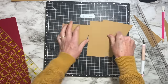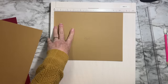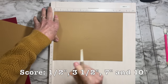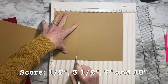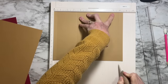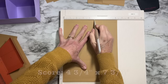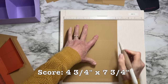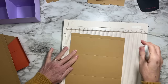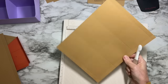You'll need a scoreboard for these next steps. Take the largest piece — ten and a half by eight and a quarter — and score it at: half an inch, three and a half inches, seven inches, and ten inches along the length. Then turn it and score at four and three-quarters and seven and three-quarters. Do that to both large pieces.